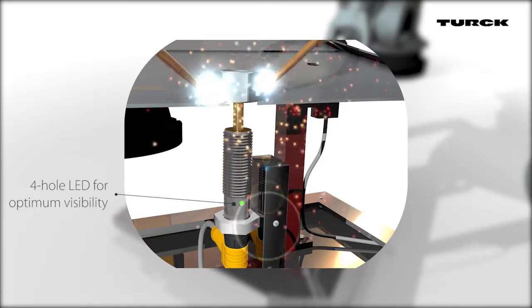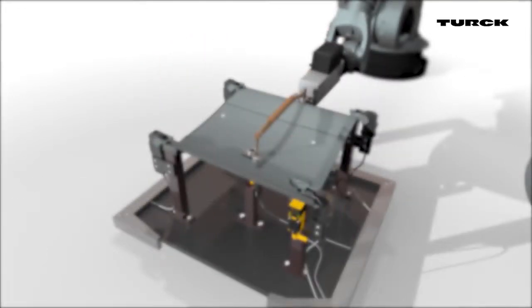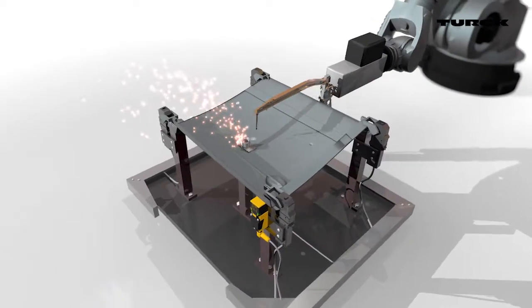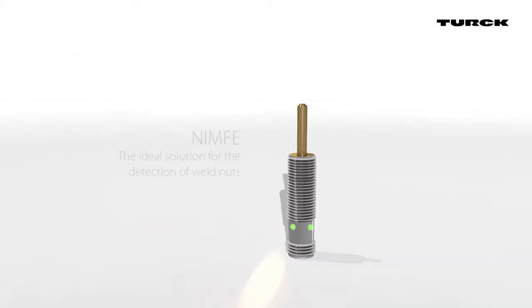Turk's weld nut sensor detects weld nuts as well as spacers or sleeves. No time-consuming programming or other electronics are needed for a trouble-free production process.